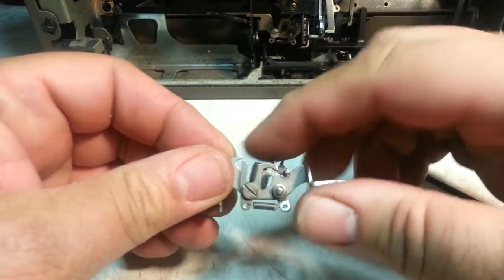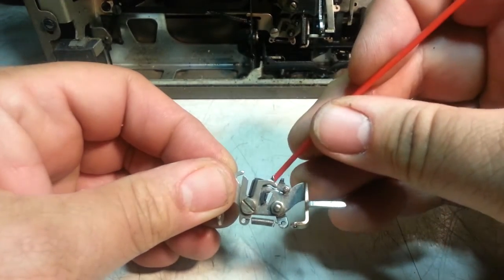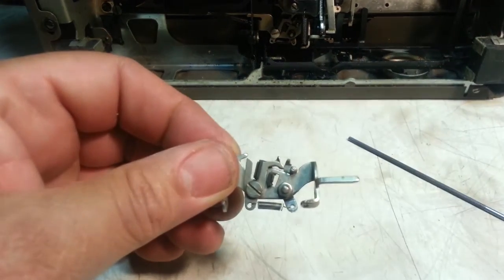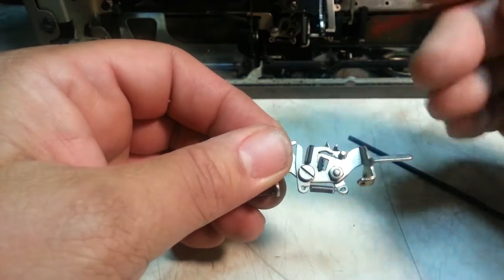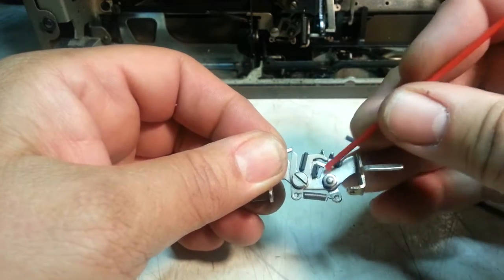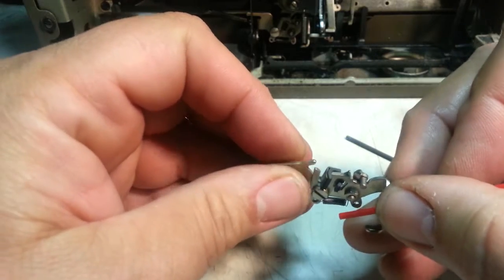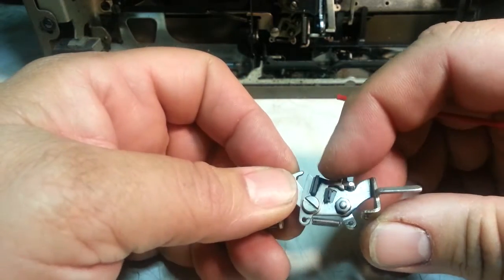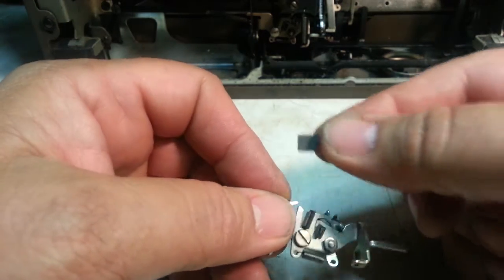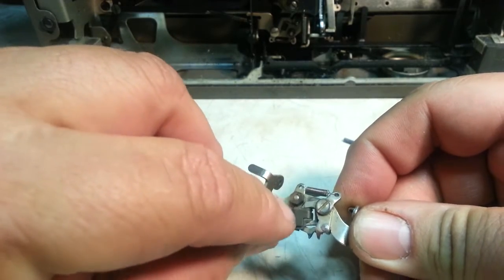So when that star wheel spins around, it's going to push this lever — this little piece — out of the way. But if this piece of rubber right here is expanded, it's going to impede how far that moves. We need to make sure this piece — and this piece is kind of warped, you can see it — it looks like it is impeding. That little piece of rubber is held on by a little piece on the back with a little nut.